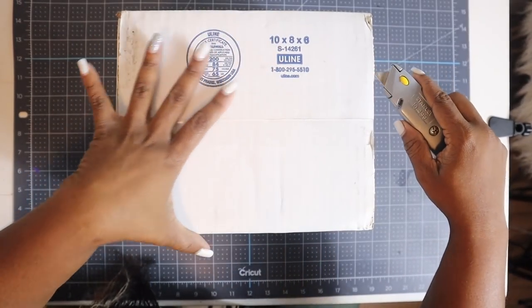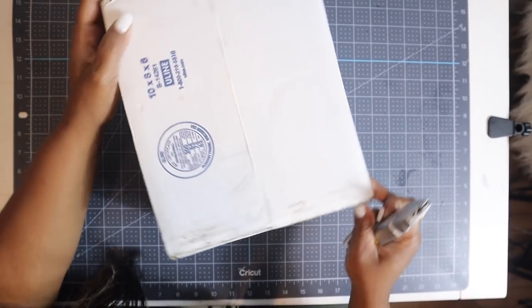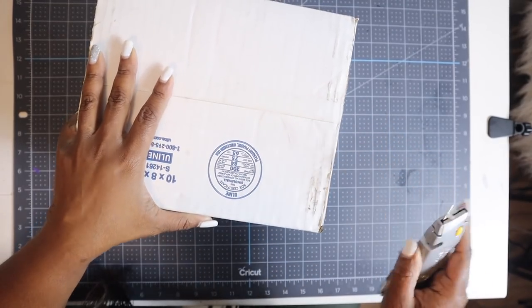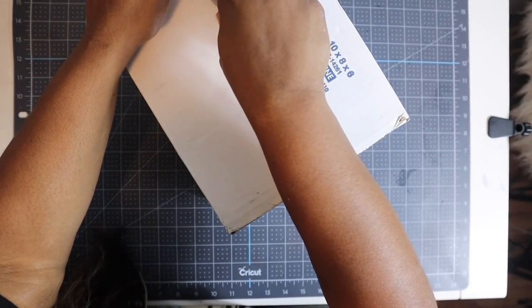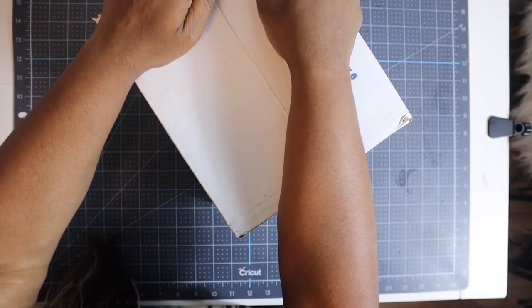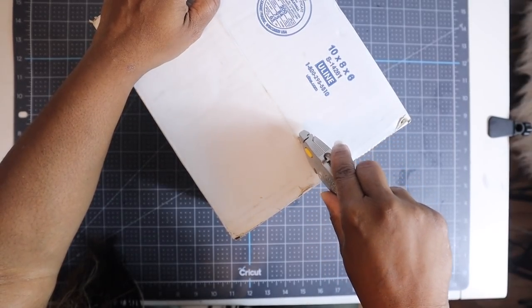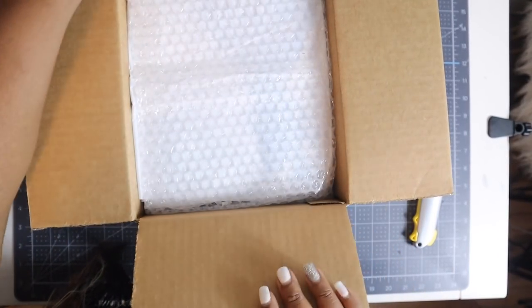Alright guys, so let's open this box up and see what we have. Blanks by Coco has a website and the website should be coming up now, so if you are interested in ordering anything that I have or possibly going to check her site out to see her complete inventory, the link will also be listed in the description.